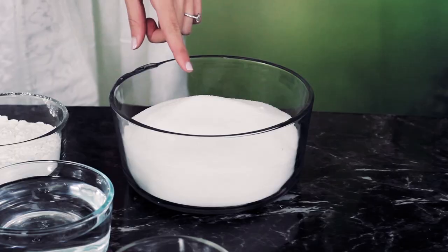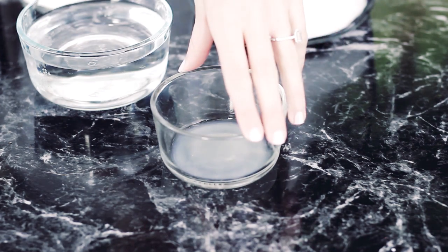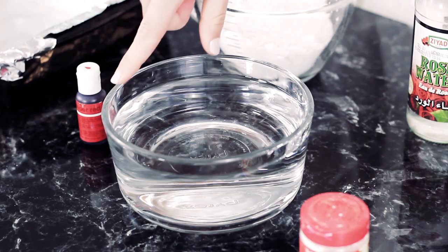Here's what you'll need: 4 cups of sugar, 1½ cups of water, 3 teaspoons of lemon juice, 1 cup of cornstarch, 1 teaspoon of cream of tartar, and 3 cups of water.